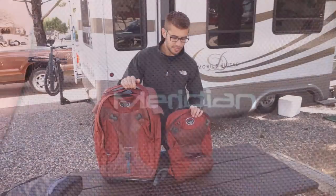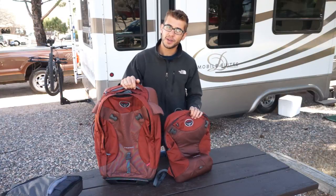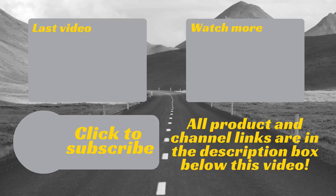This has been the Osprey Meridian Luggage Bag. Thanks for joining us on Road Gear Reviews. Be sure to subscribe for weekly videos to gear up for your adventures. If you have any questions or comments, please leave them below.